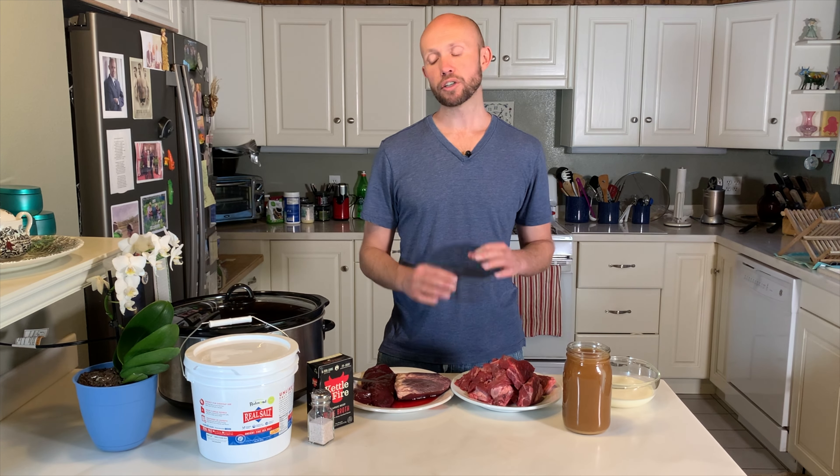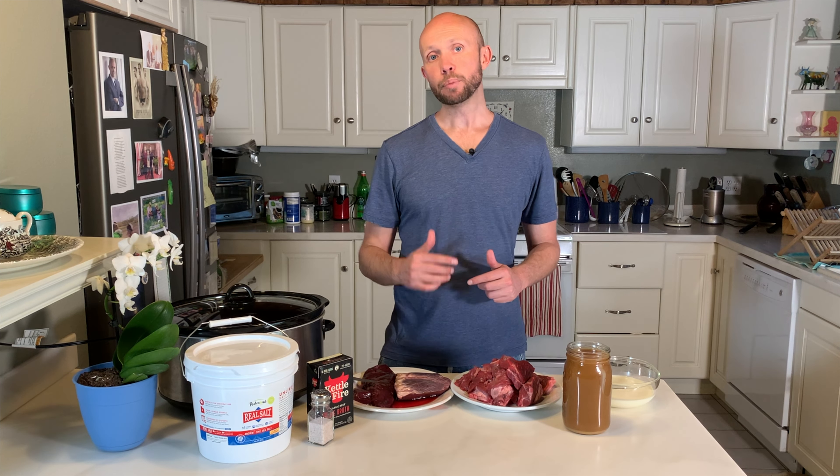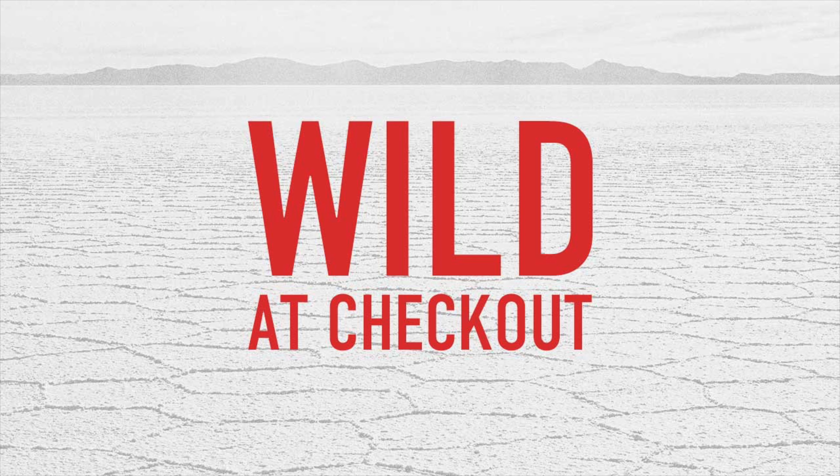One other thing we'll be using to improve taste and add more nutrition to our stew is salt. The amount of salt depends on how much you want to use, but I usually use a copious amount to coat all of the beef heart and all of the liver. The best salt I can recommend is Redmond Real Salt, because this salt is free of microplastics and other potentially harmful toxins — their salt comes from an ancient salt bed in the state of Utah. You may receive a 15% off discount by using the coupon code WILD at checkout or the link below.